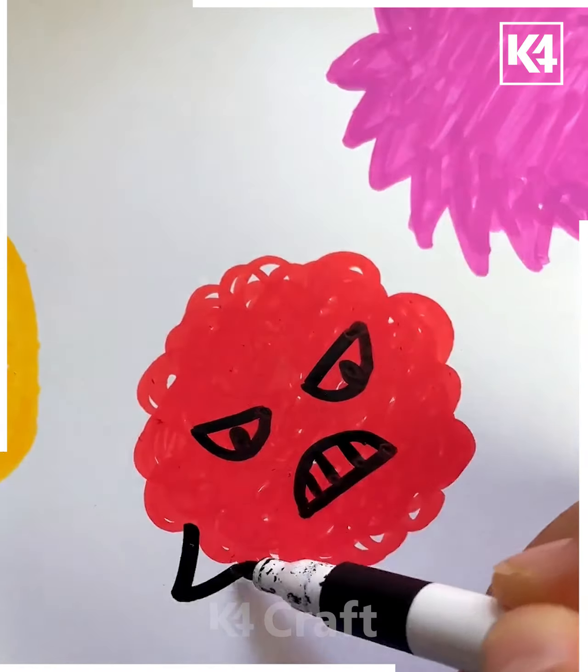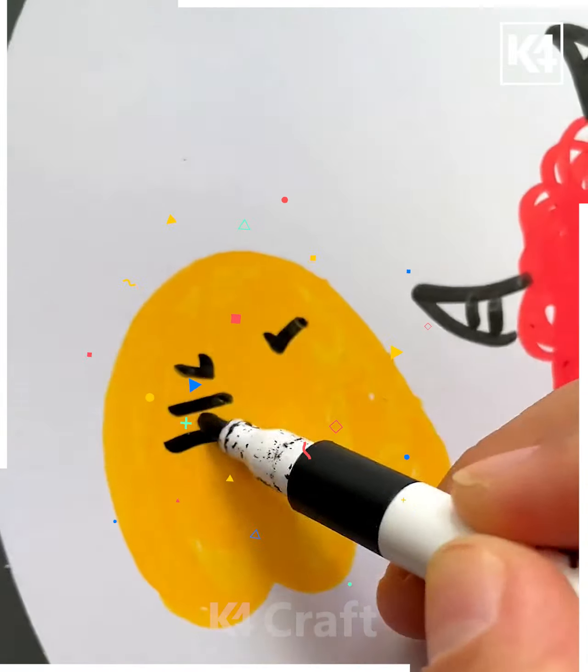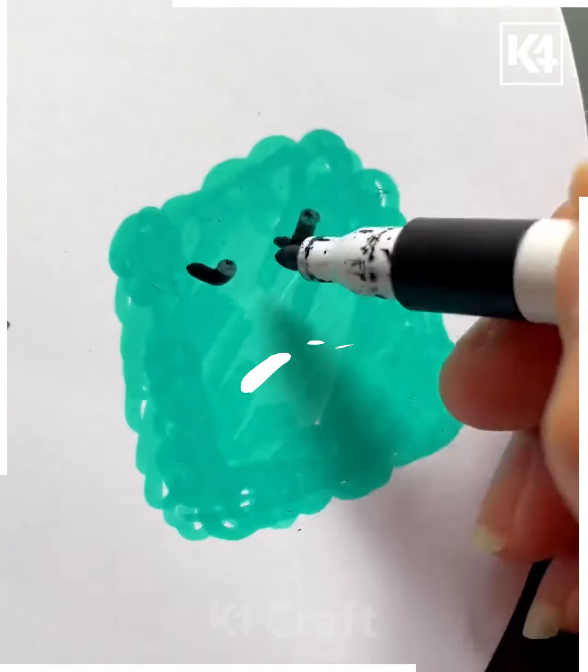Let's move towards another activity. You just have to scramble some red color as shown in the image. After that you can make different types of characters with the help of different features using the marker as shown here. This is again a very less time-consuming activity.